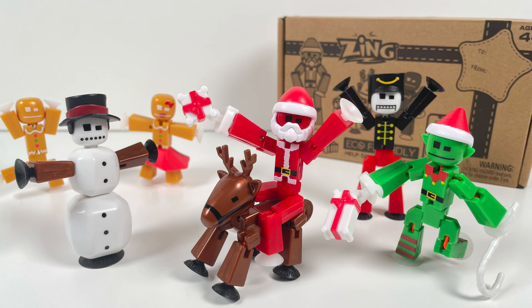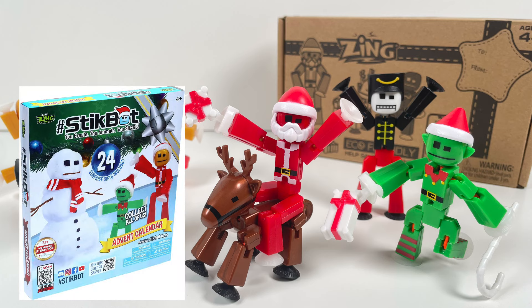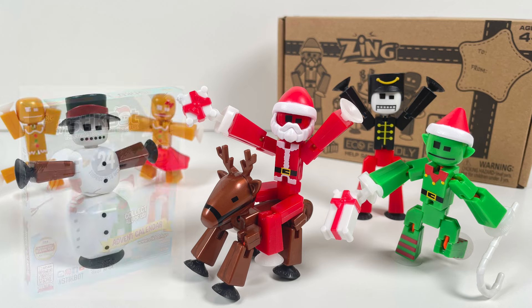Anyways, thank you for watching this video. And if you made it till the end, be sure to leave a like, and comment down below which one of these new StickBots is your favorite. Also be sure to subscribe, because next month I'm going to be reviewing the StickBot Advent Calendar one day at a time. So stay tuned for that and I'll see you in the next video.